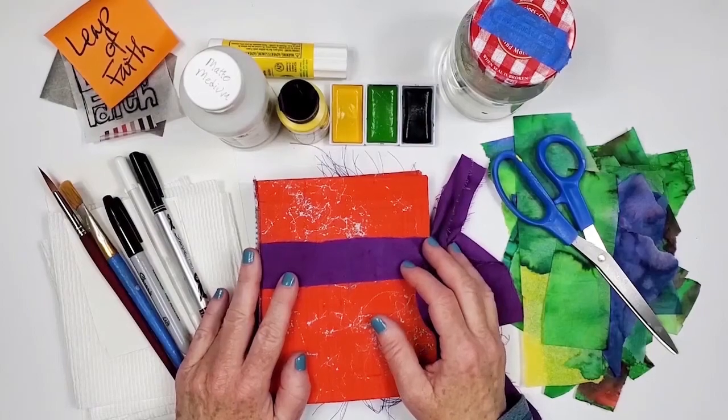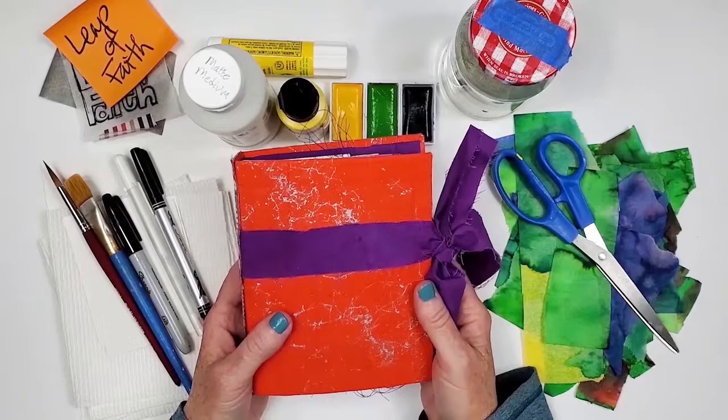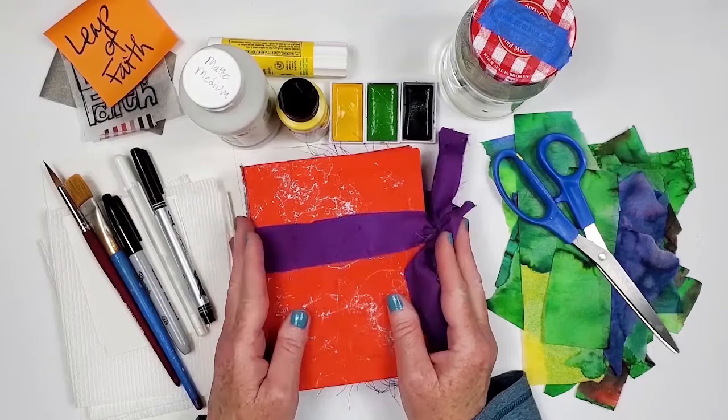Hi friends, I hope everyone is doing well. Welcome to another Collage With Me video. This time we'll be creating in the softcover art journal that I call my Quote Art Journal. I've used it before in a previous Collage With Me video and I will link that video in the description box below if you're interested in taking a look.